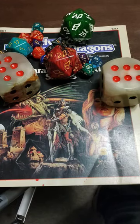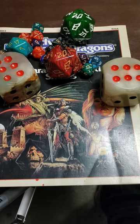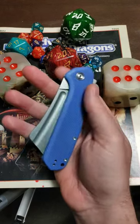Landmines and Jellyfish. Welcome back to Knives I Guess. I'm going to show you one of my all-time favorite EDC knives — it's the Civivi Bullmastiff.